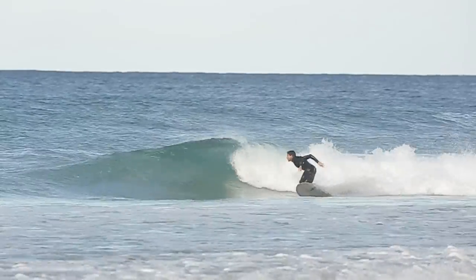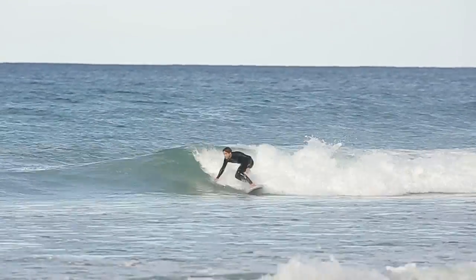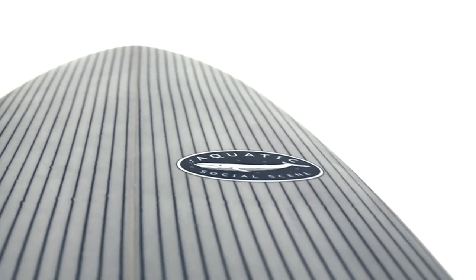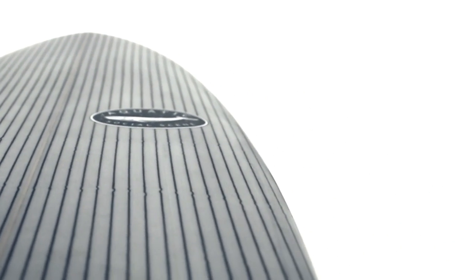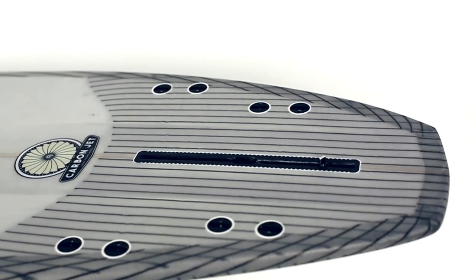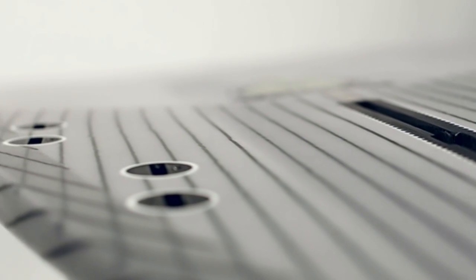The construction on the Carbon Jet sees 6oz glass with vertical guitar string, carbon deck and rail wrap. On the bottom of the board we have 6oz cloth with a carbon tail. There is a grey tint on the deck with a lighter grey tint on the bottom and a matte finish overall.